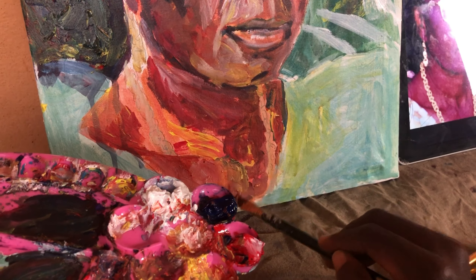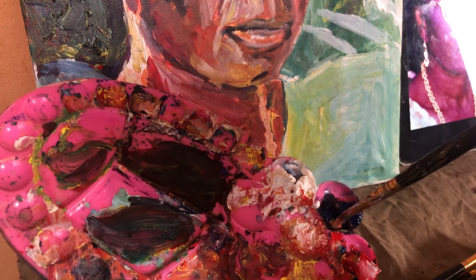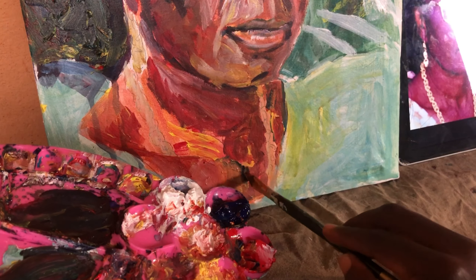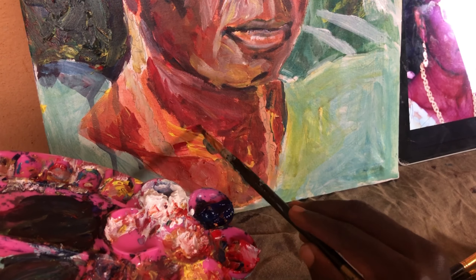I'm currently painting wet on wet. It just means that the paint underneath is still wet — it's not dry yet. So when you add another paint on top, it will automatically blend together since they are both wet.